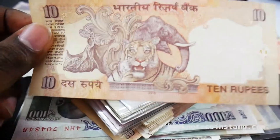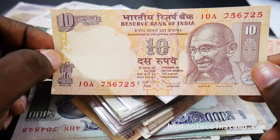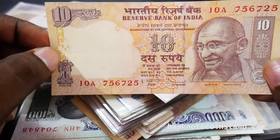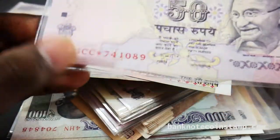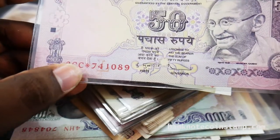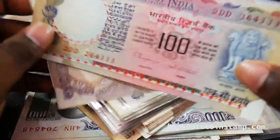This banknote is from 2010 and it looks good. So we have this 50 rupees here in UNC condition — we have a star note here. Star notes are always the best banknotes to collect in serial numbers. So we have this 100 rupees.